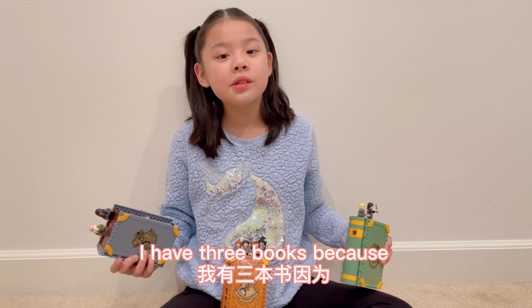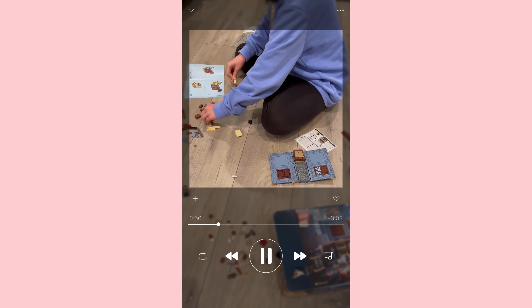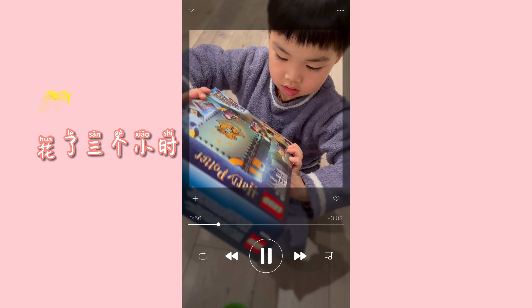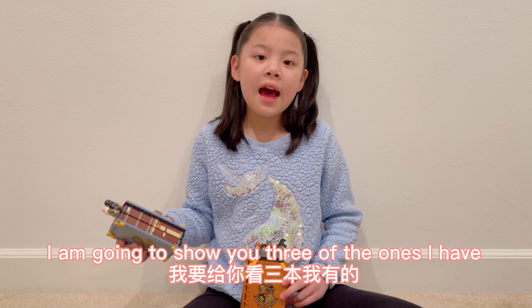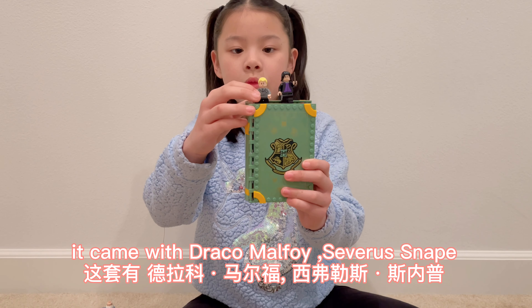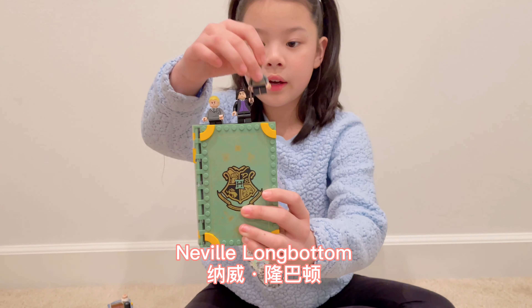I have three books because the Hufflepuff one is out of stock and my mom didn't buy it. I'm going to show you three of the ones I have. I'm going to start with the Slytherin one. It came with Draco Malfoy, Severus Snape, and Neville Longbottom.